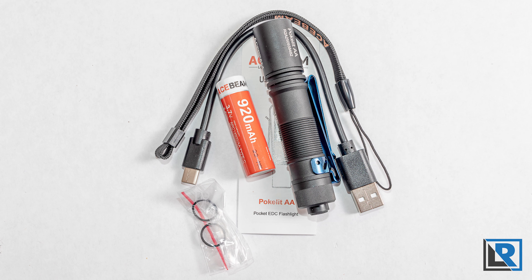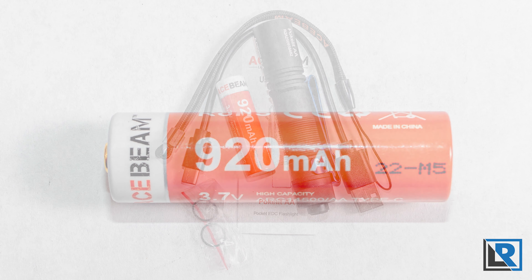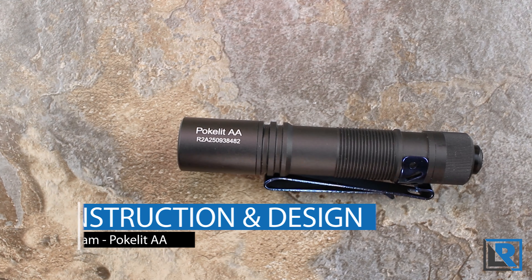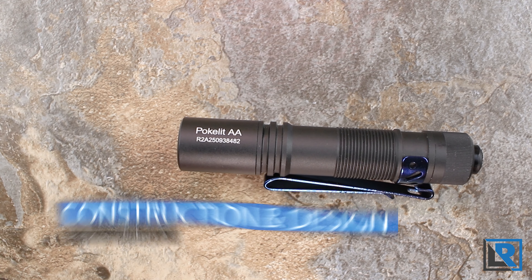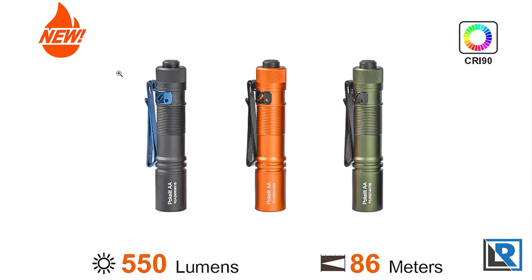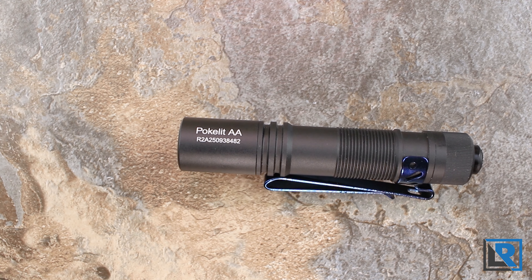Let's take a look at the packaging and accessories that come with the light. This is the box — it's very small, just about the size of the light itself, with very little information on the outside. It does have a five-year warranty. Inside you get a lanyard that says AceBeam, the optional 920 milliamp-hour AceBeam battery, some extra o-rings, and the manual. The pocket clip comes pre-installed.